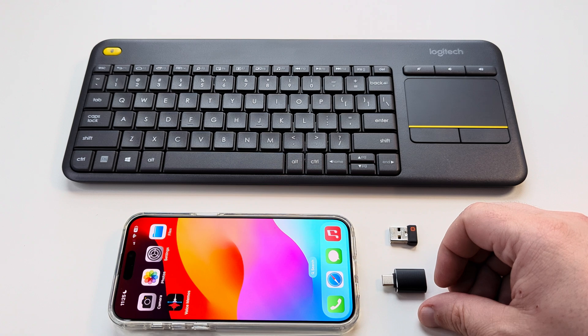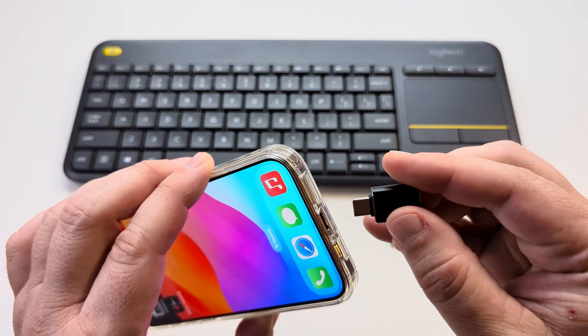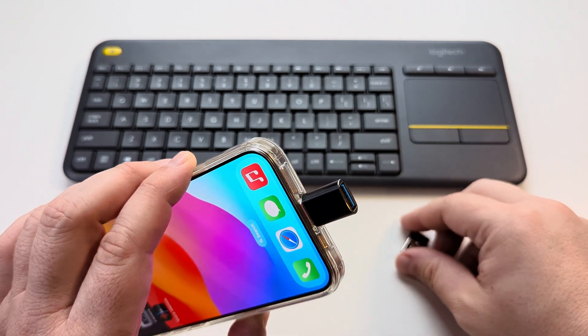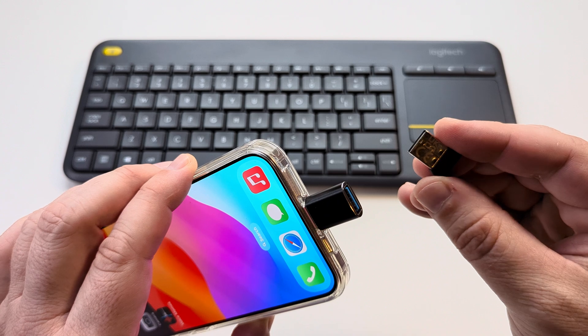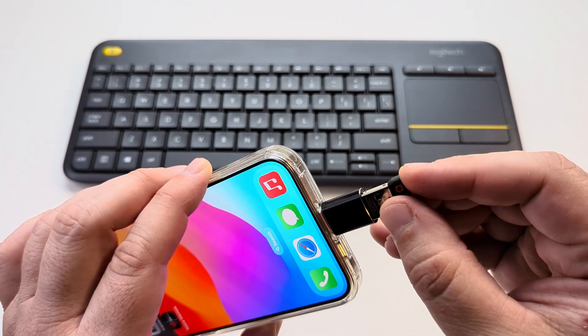To start, you want to plug in that adapter to your iPhone, and once you do that, the next thing is you will have the Bluetooth receiver from the keyboard that you're also going to need to plug into this.